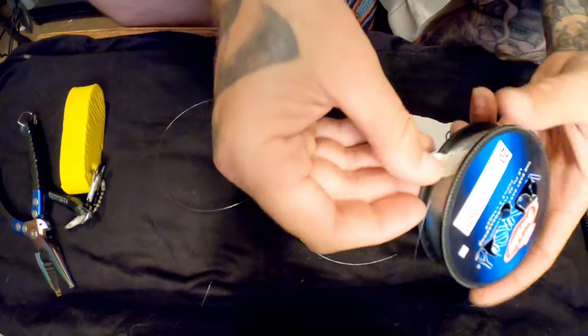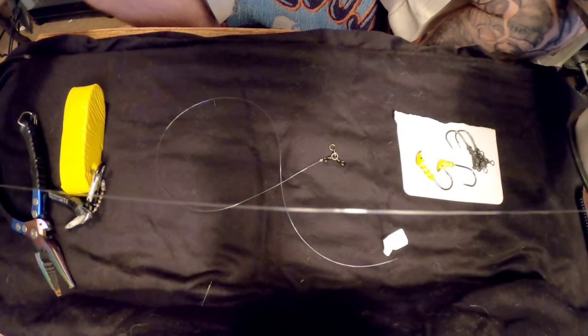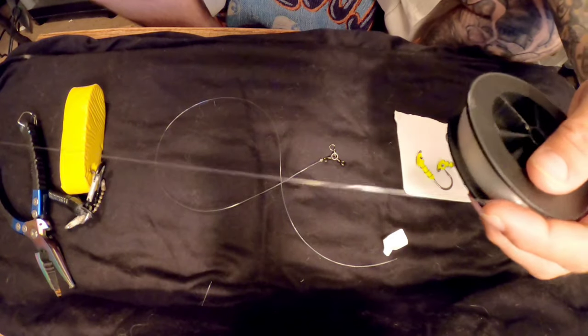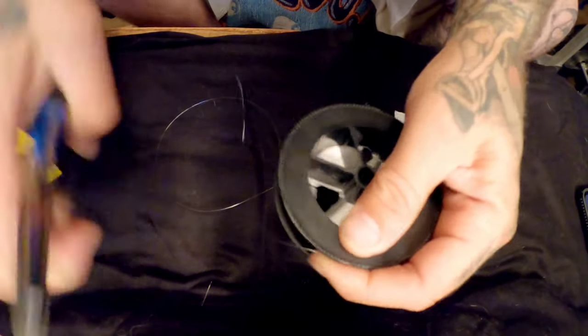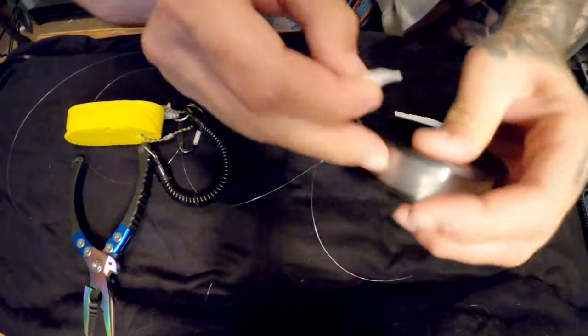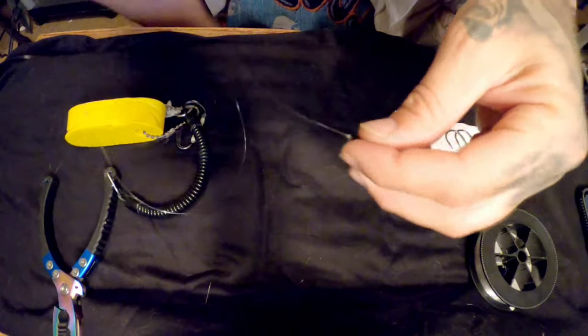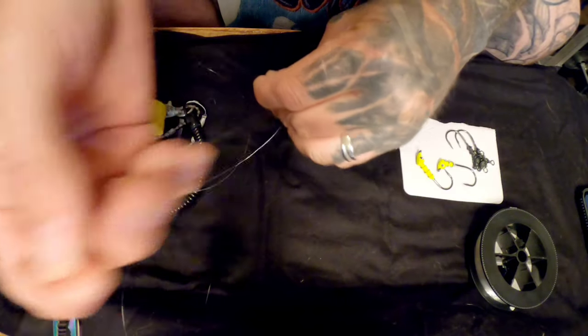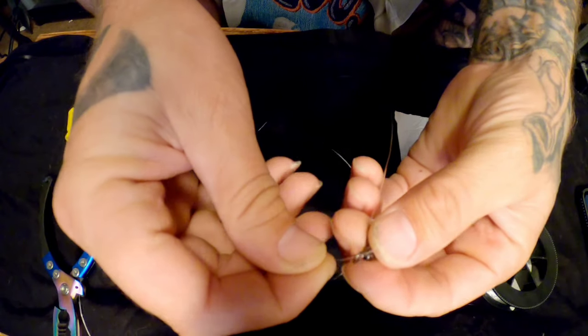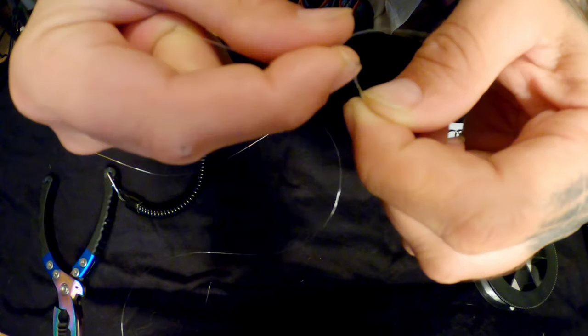The next one, after it's all done, you're going to want it to be about 18 inches and four to six inches away from the first one. Pull it off, clip it, and the same thing — nice little cinch knot. Push it through there, wrap it 10 times, pull it through the loop and pull it back through the other loop, tie it down. Easy peasy. Then you're going to do the same thing with the jig heads.